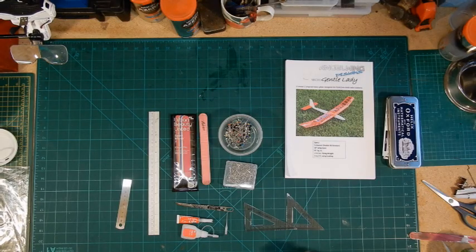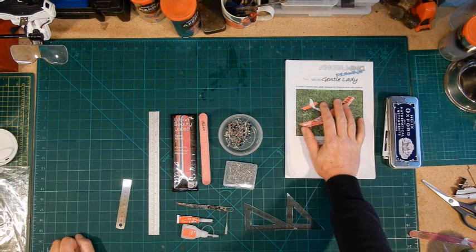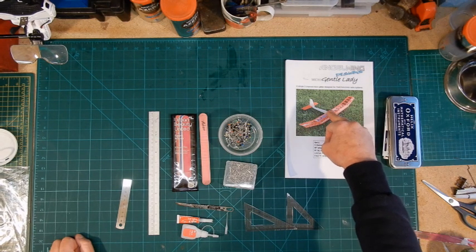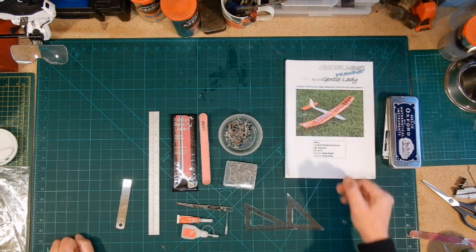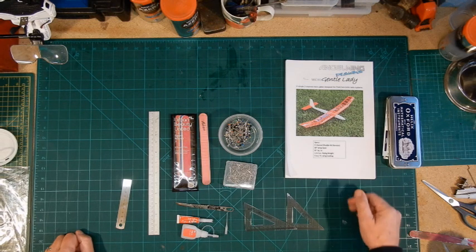The first one we're going to build is the Gentle Lady - it's called the Micro Gentle Lady. If you go to the Angel Wings Designs website you'll be able to download these fantastic instructions, which of course you obviously won't need because you'll be looking at this video. Let's crack on and let me show you the tools, the glues, and the other bits and pieces you're going to need. The instructions you can download from Angel Wing Designs - there'll be a little PDF. You can store them to a tablet or your phone and read through them while looking at this video.